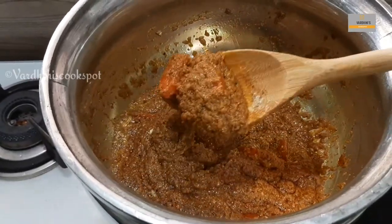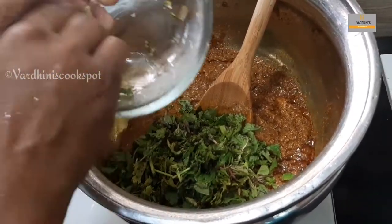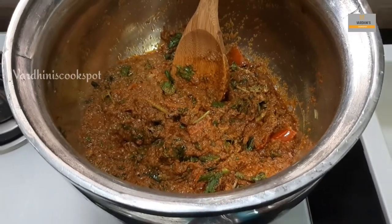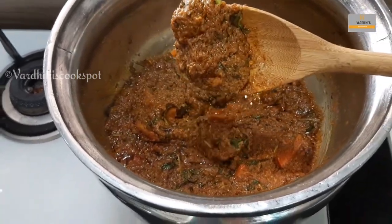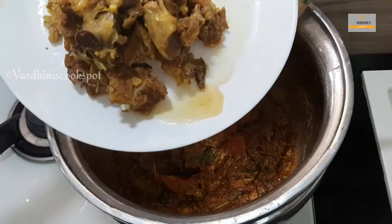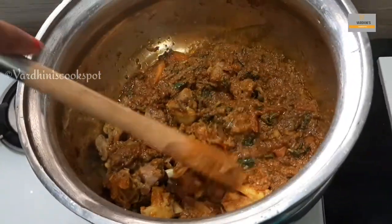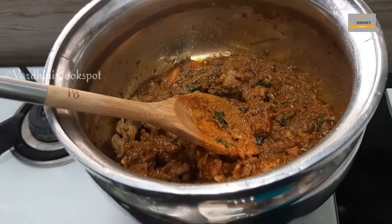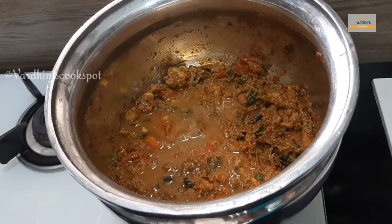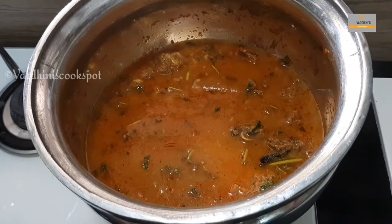The masalas are cooked well — look at the consistency. Now add the coriander and mint leaves. This masala will be so aromatic and it's almost done. Cook the masala on low to medium flame. Now add in the cooked mutton. We have removed the stock from the mutton and will be using it while cooking the rice. Sauté for a couple of minutes, then add in the mutton stock as well as water. We have taken two cups of jeera samba rice and hence are using three cups of mutton stock and water together.